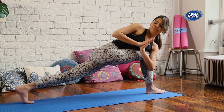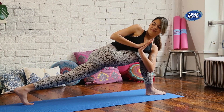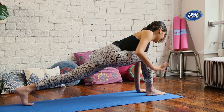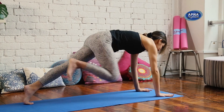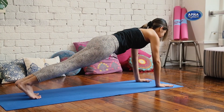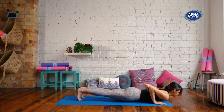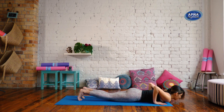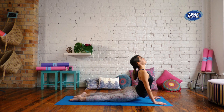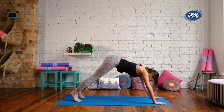Inhaling in, exhaling out. Now look down, release your hands to frame the foot. Step it back — plank pose. Option for the knees down, or slowly come all the way down. As you inhale, rise up, cobra — shoulders back. As you exhale, tuck your toes, downward facing dog.